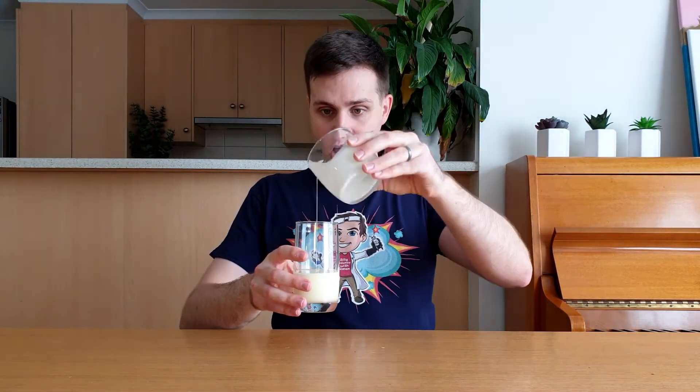Most of the time, ER fluids look pretty much like a liquid. We can pour them from one container to another and they'll take the shape of that container, just like a liquid. But when we put them in an electric field, they become more like a solid.